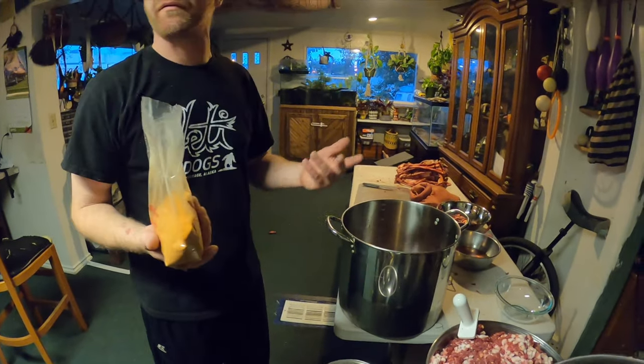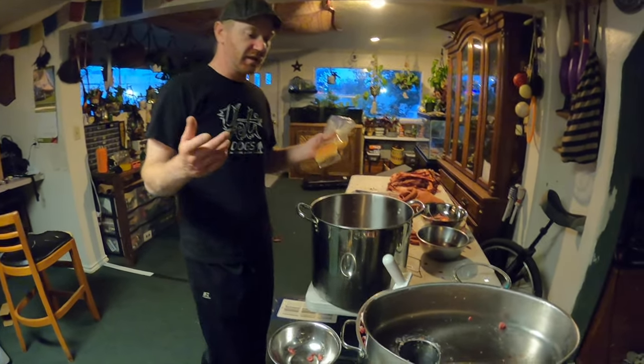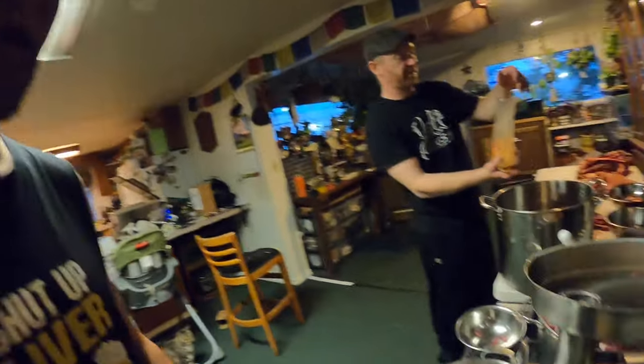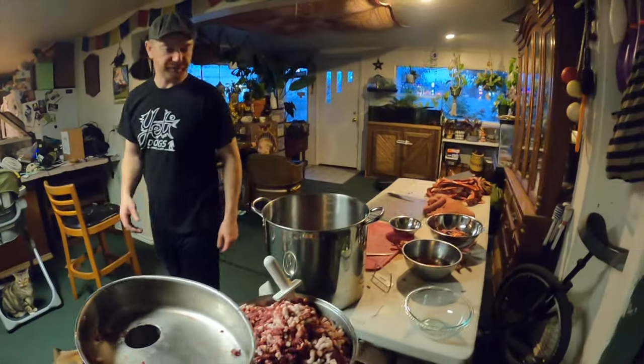Always test the seasoning level first — cook some and try it. This spice was picked up at the local butcher shop; more than likely they'll have something, or you can always order it online. This is a breakfast sausage mix — I think it says pork sausage on the package.